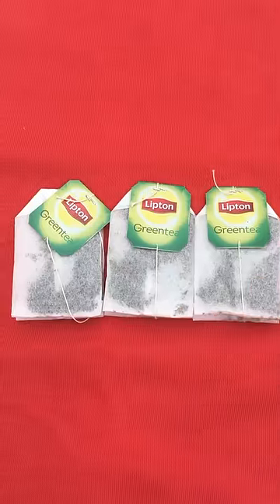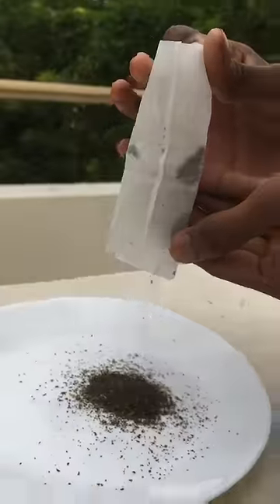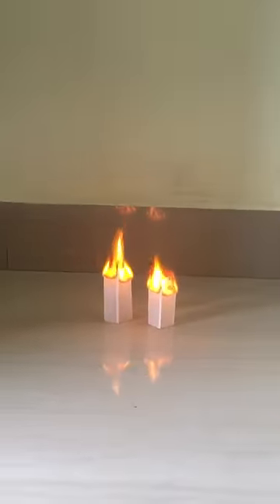Let's go to the T-Bag. Alright, let's start the T-Bag. First, we cut the T-Bag and put a plate on our teeth. We fired the paper in the video. Let's go to the T-Bag.